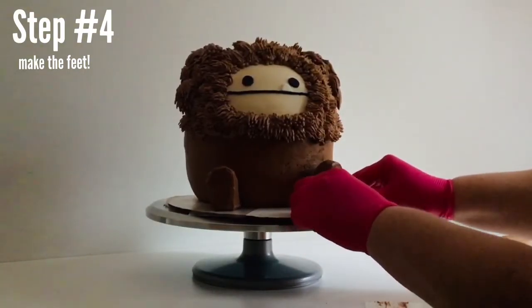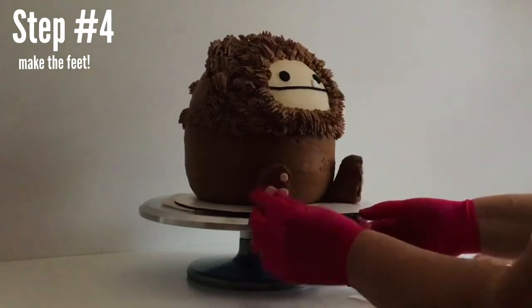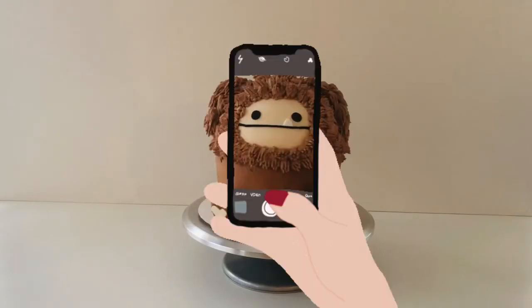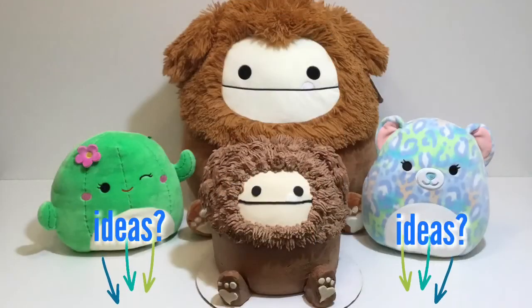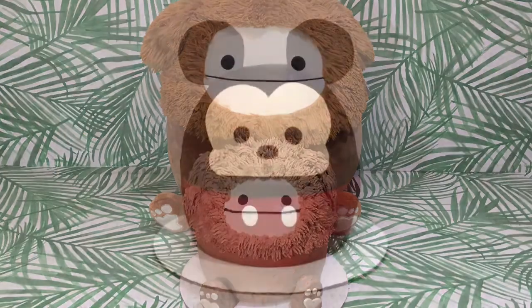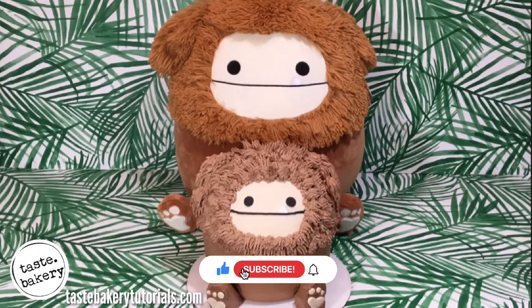Now that the pads are on, we can push our finger against that big pad to slide the pieces of acetate out. Oh my gosh, this cake is so adorable! Please take pictures of your cake and send it to me — I would absolutely love to see it. Let me know in the comments what you'd like me to make next. I have another Squishmallow video coming up soon of Mickey Mouse, so keep your eye out for that if you're a Squishmallow fan or a Mickey Mouse fan. Thank you guys so much for watching. I can't wait to see you next time!